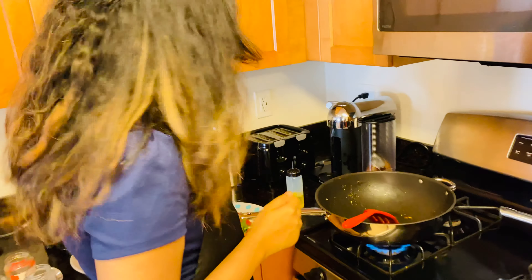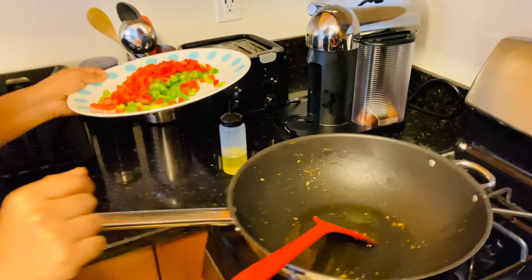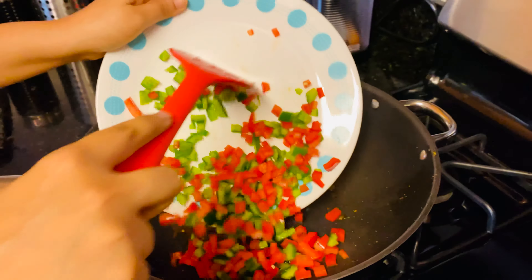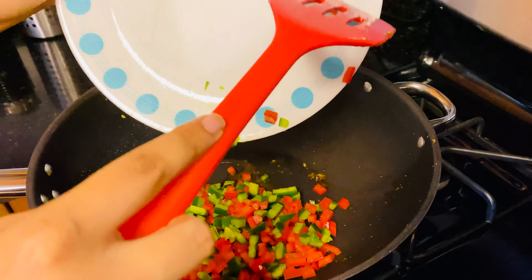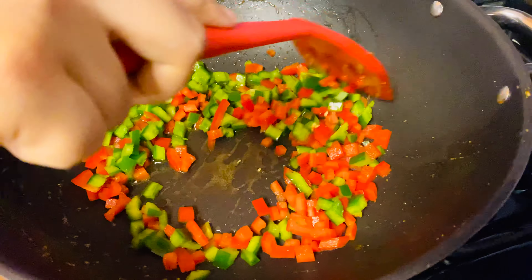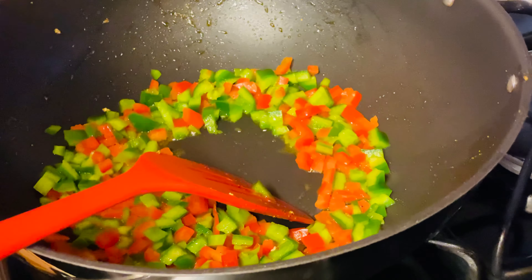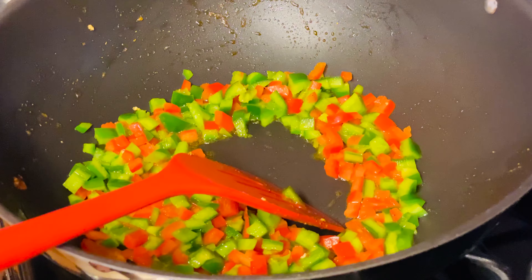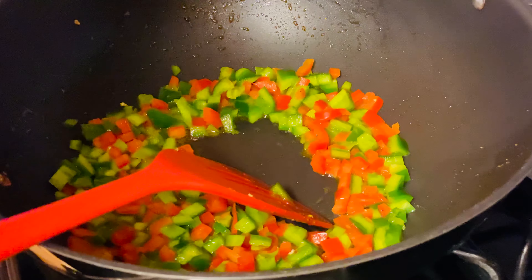We've put the tofu aside and now we're going to fry the peppers. You can just use the same pan since everything's going in here anyway — just drop in all the peppers. I've left a little space in between the peppers because now we're going to go in with some ginger paste.